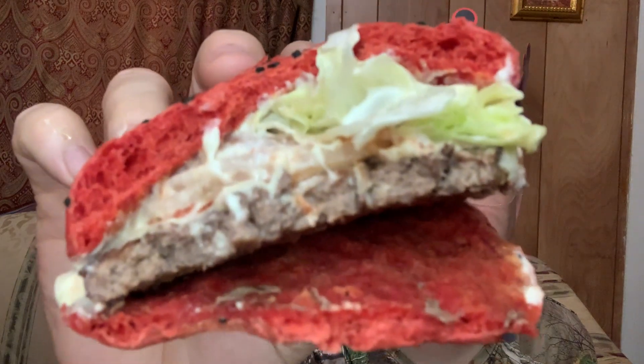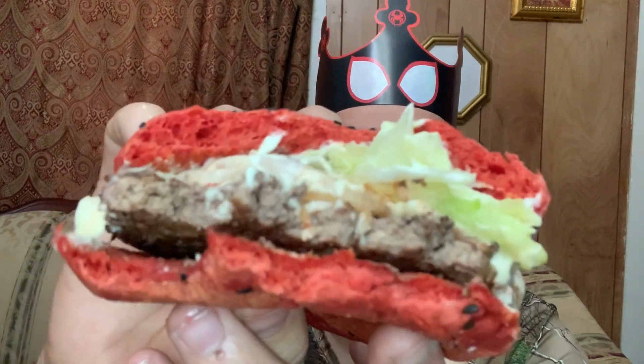Got your little cross section there — the bun, whopper, and all that mayo. Apparently it's not too bad. It tastes like a whopper, really.